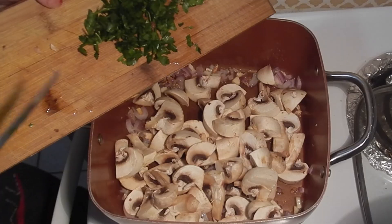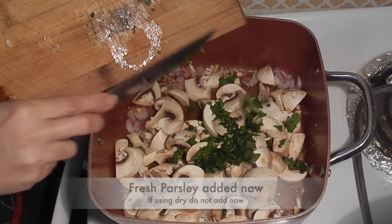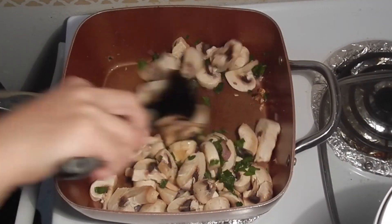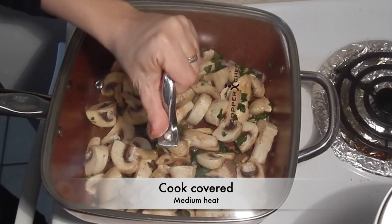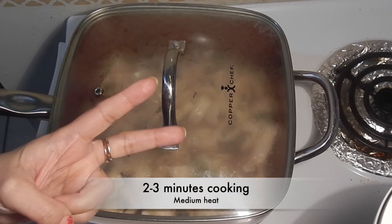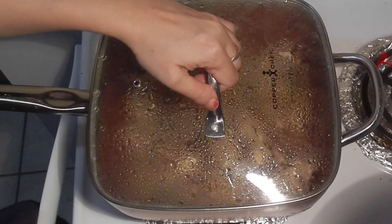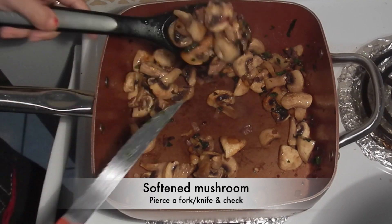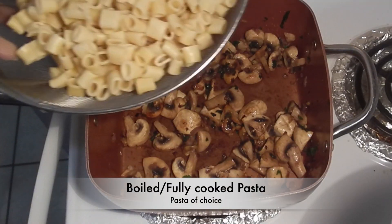Time to add in the mushrooms, and some fresh parsley. If you do not have fresh parsley, do not worry — you can use dried parsley later. Cover and reduce the heat to medium so that the mushrooms cook on medium heat for about two to three minutes.